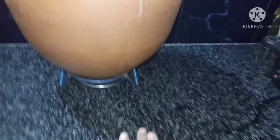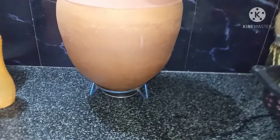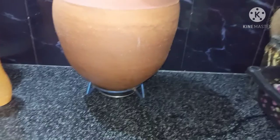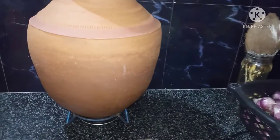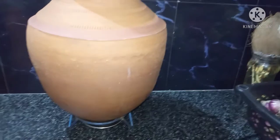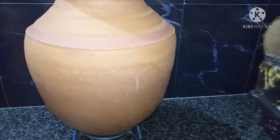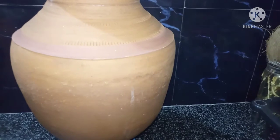If you want to use soap, you can clean it with a soft sponge. You can clean it lightly. You can clean the water inside, and clean with 2 to 3 rounds of water. If you use normal water, you can clean it.